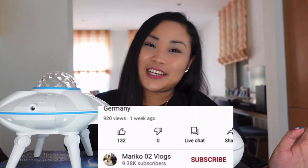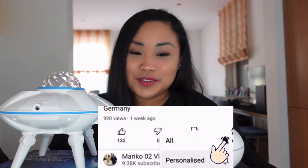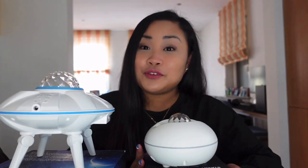Hey guys, welcome back to my channel. It's me again, Mariko. For today's video, I will show you the functions of these two products: the Galaxy Alpha Projector Light and the Galaxy Alpha Projector One. I will also show you how to use them.